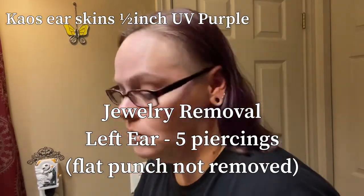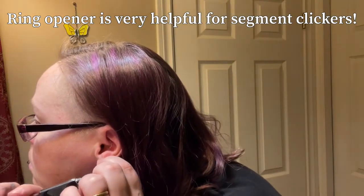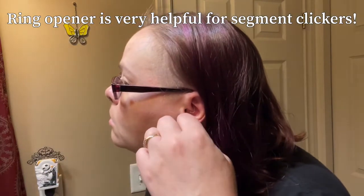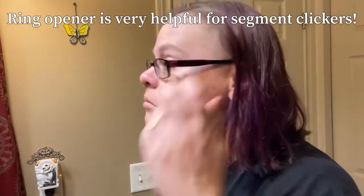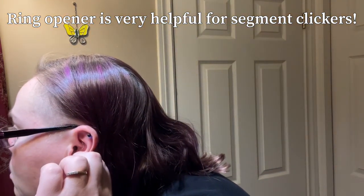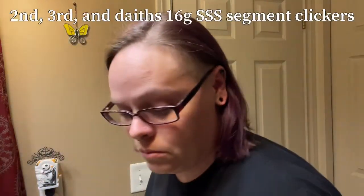This is a jewelry removal of my ear piercings, starting with my chaos soft skin. Now I'm using my ring opener to help me get out my seconds and thirds — it's very helpful for segment clickers as they can be difficult to grab, especially the smaller ones that are eight millimeters.